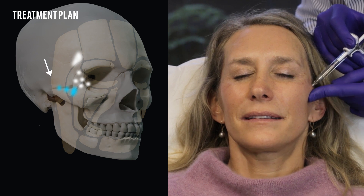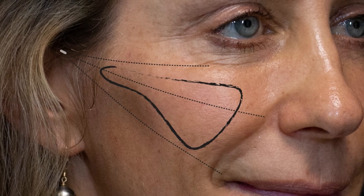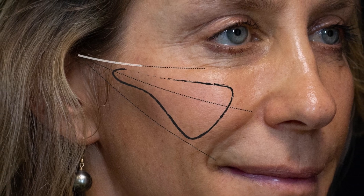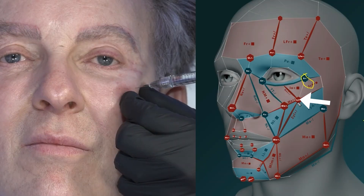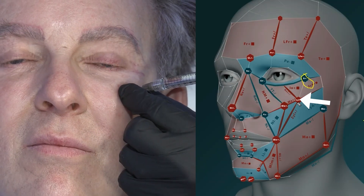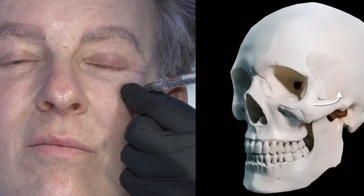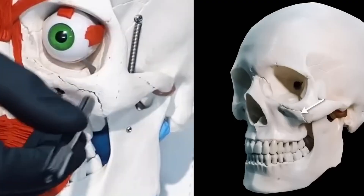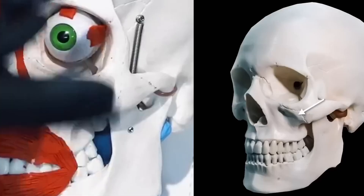When treating cheeks, something really useful is to think about the surfaces of the zygoma and the direction in which they face. If you project outwards from any surface, you're going to get a different result. Looking at this male cheek, which is often a bit strong but relatively smaller compared to the rest of the face, there's a slight upward tilt on the superior aspect of the zygoma and an anterior-facing element. If you inject here, you project the cheek anteriorly.